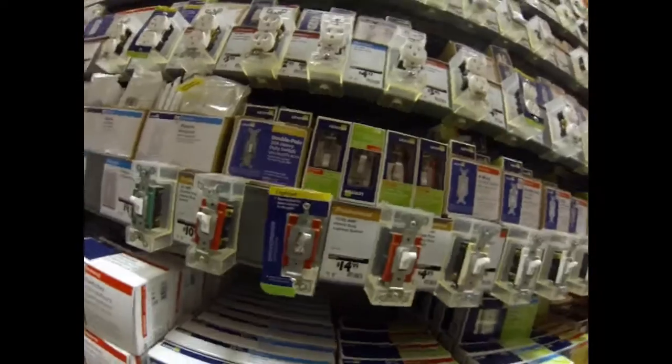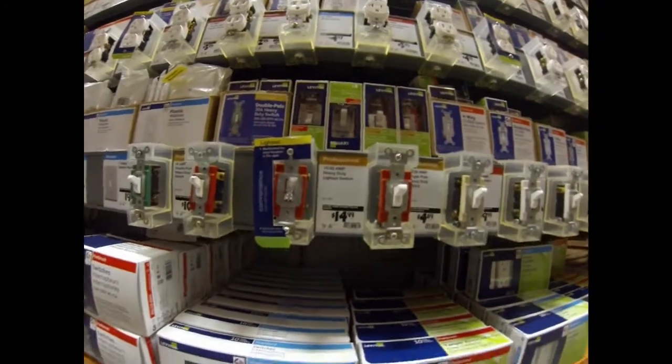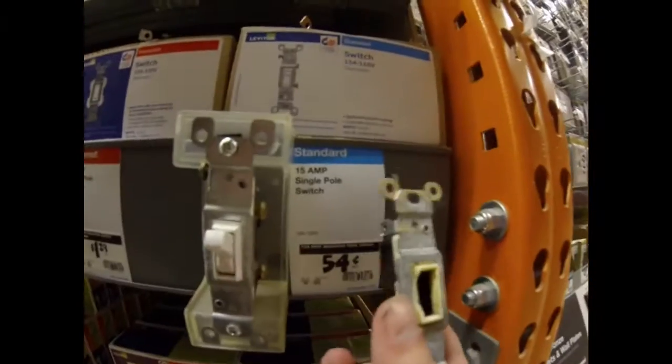Alright, so we are in lighting — let's try and find ourselves a light switch. Oh hey, would you look at that. Let's find the light switches — see, these are pretty nice light switches here. Ah, here we go, pretty much the same exact thing. I'm getting this one — 54 cents. See, they want to charge me a lot of money to change something that costs 54 cents.